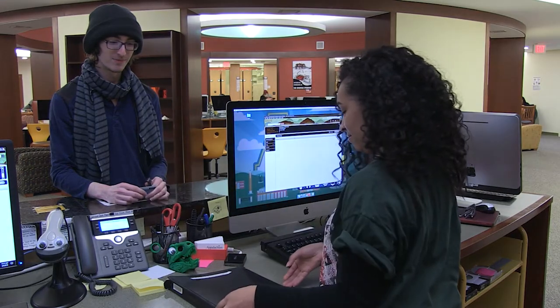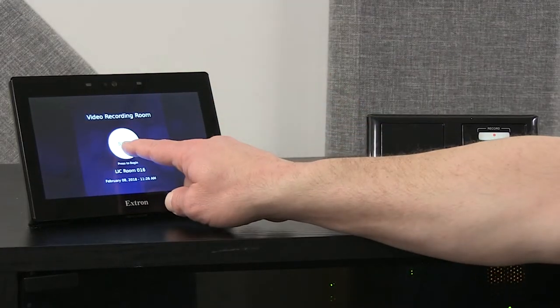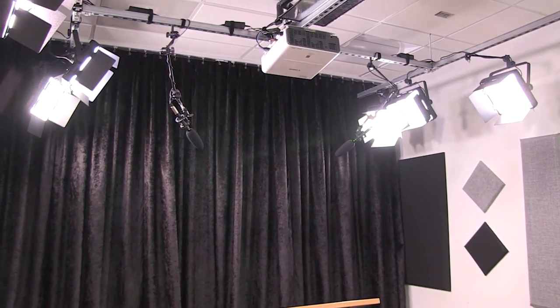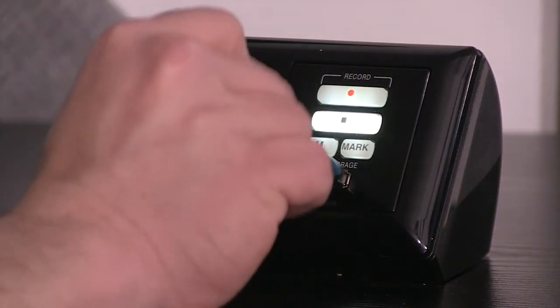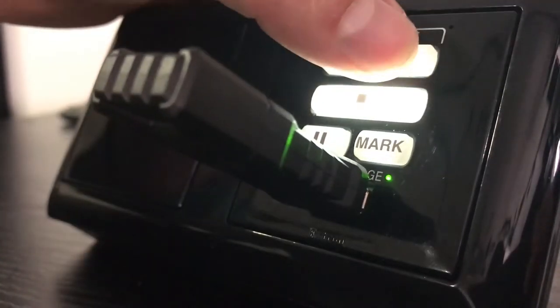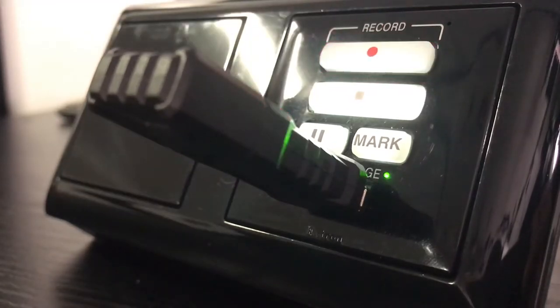They can also assist you in setting up the room. To begin recording, press the start button on the touch screen. The lights, camera, and video monitor will power on. Insert your flash drive and wait for the solid green light.